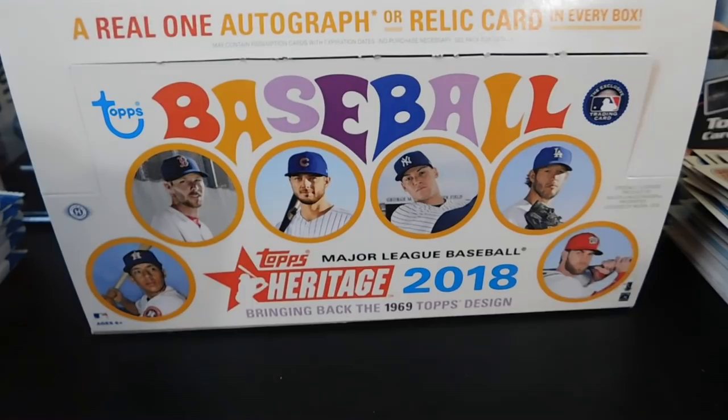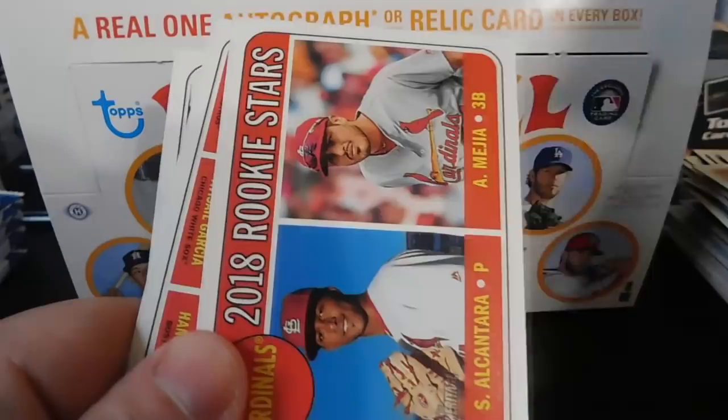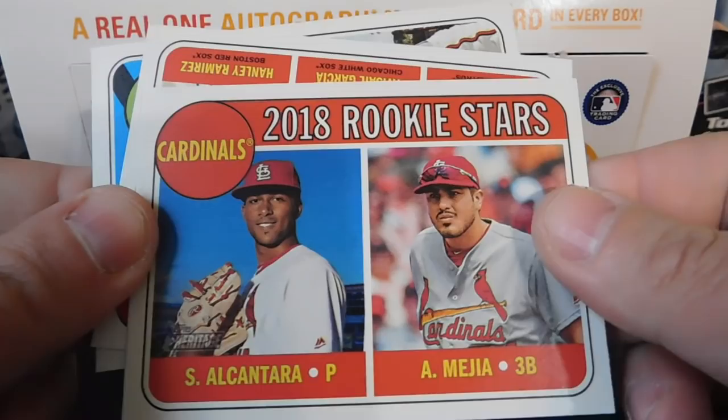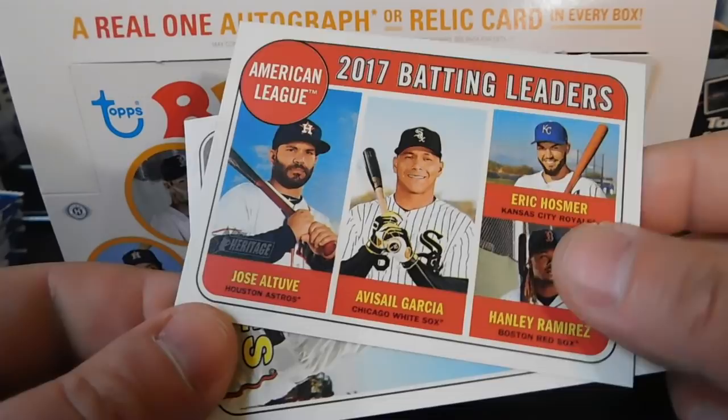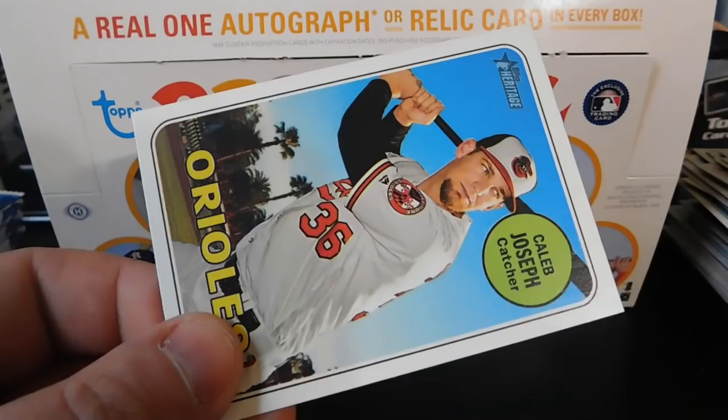We've got Lance McCullers, 2018 Rookie Stars of Sandy Alcantara and Alex Mejia, 2017 Batting Leaders of the American League with Altuve, Avisail Garcia, Eric Hosmer, and Hanley Ramirez, and then a Caleb Joseph for the Orioles.